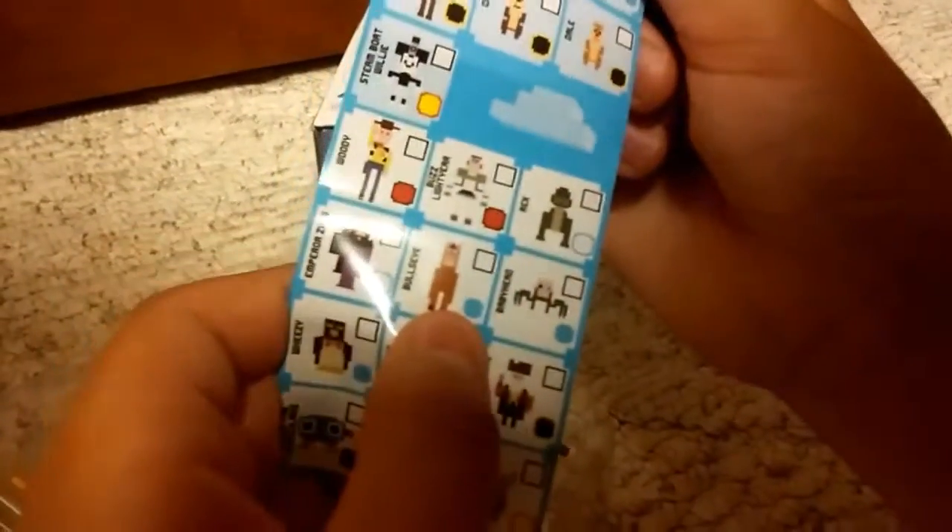I'll probably give these away, guys. Okay, let's see — this one is a Disney Toy Story figure and it is Bullseye right here. It is an epic! So we have one epic — here he is, let's go! Yeah, you can hold him, they feel pretty cool.